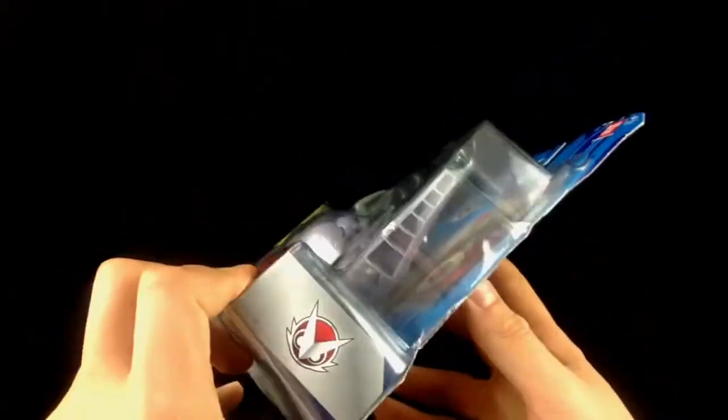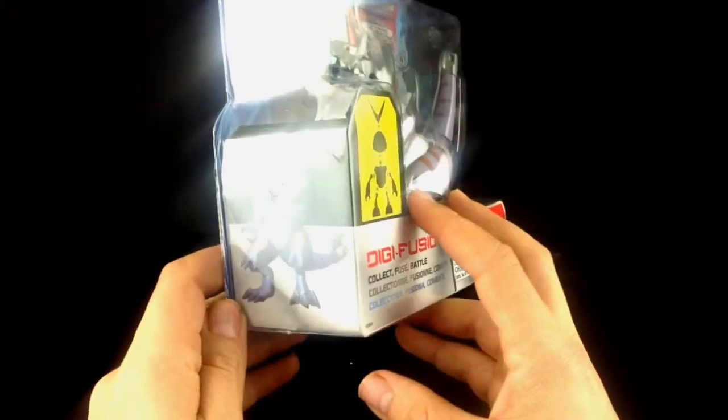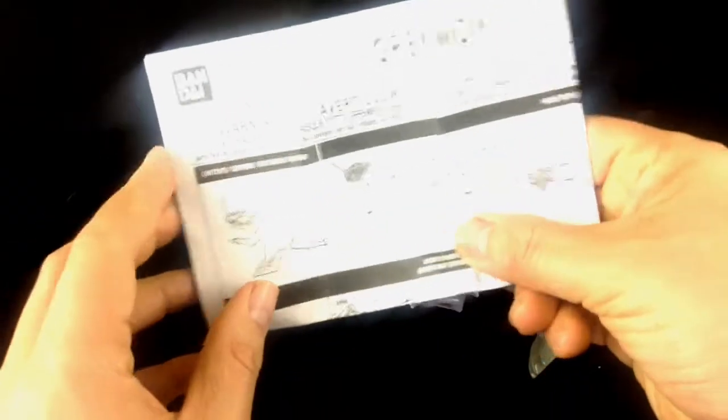That's pretty much all the packaging — and you've got a nice kind of digital image there of Greymon. Let's get him out of the pack. Out of the pack, this is what we've got. We've got a rather large instruction manual considering it's a very, very small toy — basically just telling you how to combine them into combined mode when you get more than one.